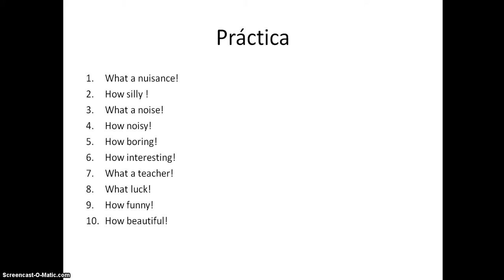The first one, número uno: 'qué lío' (what a nuisance). You might have had something else for nuisance - as long as it means the same thing and it's a noun, you should be okay. 'How silly' - 'qué tonto' or 'qué estúpido.' 'What a noise' - 'qué ruido.' 'How noisy' - 'qué ruidoso.'